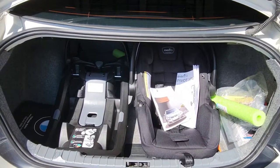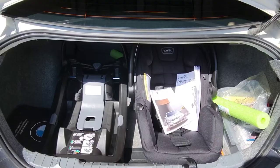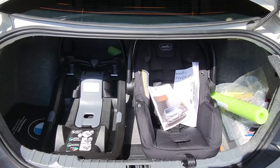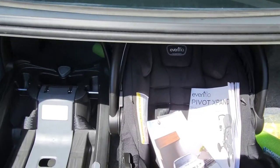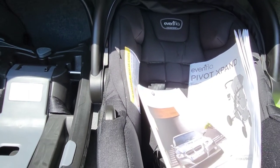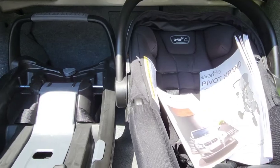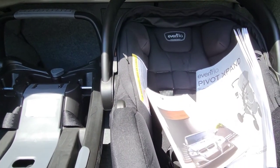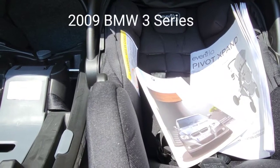Hey guys, welcome to my channel. On this video I'm going to show you how to install an infant carrier car seat into a four-door sedan motor vehicle. The car seat I'll be using today is the Even Flow Pivot Expand Travel System Stroller. This infant carrier seat came as part of a kit — it comes with the base and the car seat — and it's going into a 2009 BMW 3 Series.